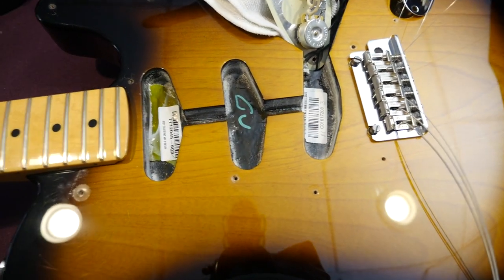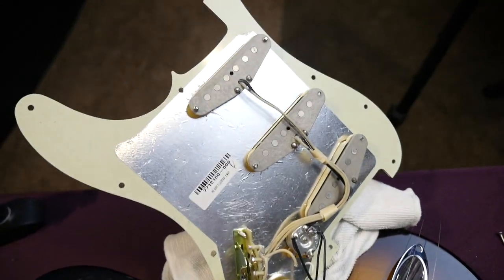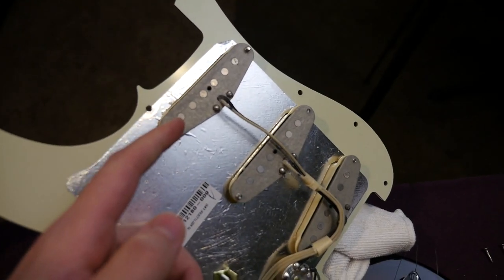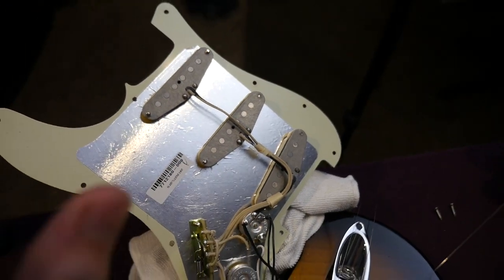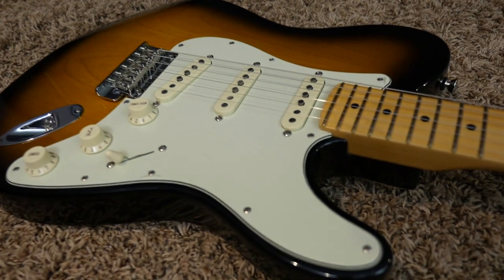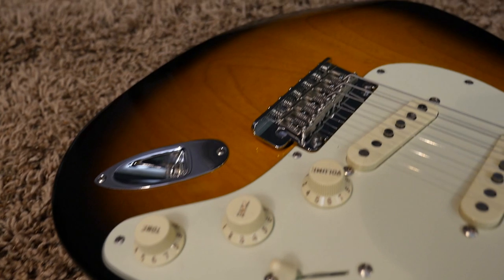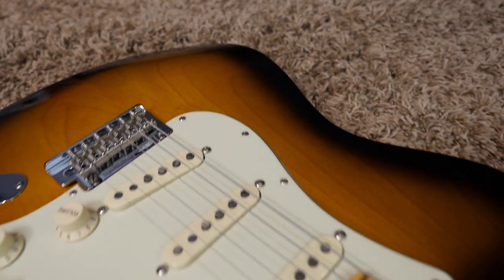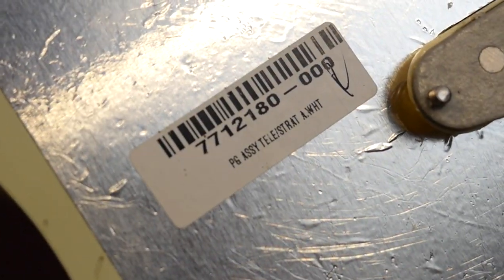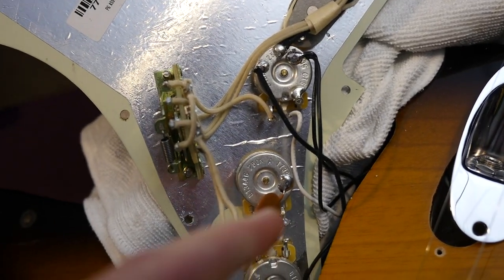As far as modding potential, you don't have a lot to go off of if you wanted to put humbuckers in here because you'd have to do a bunch of extra routing. But I don't see why you would want to, because you get Custom Shop '69 Stratocaster single-coils in here. I've actually had these in a different Custom Shop Stratocaster, so the fact that you can get those in a USA production-line model is pretty cool. That's why these things get a slight premium — and you can see the braided wiring and stuff; it just kind of looks like a custom shop guitar.